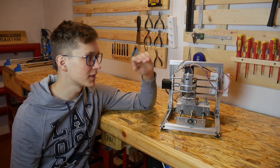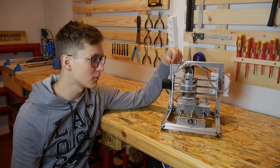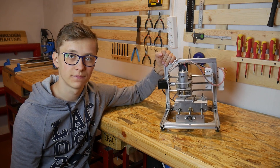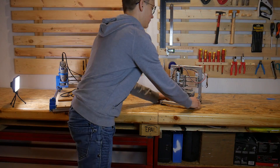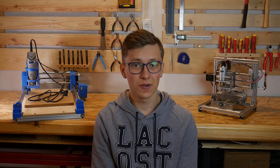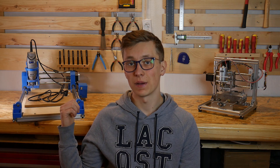That's it for a very quick review of the T8 CNC. Now let's compare it to my DIY Dremel CNC. First thing: size. Of course bigger is better, so that's a point for my machine.